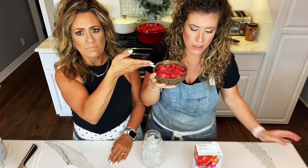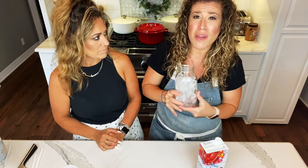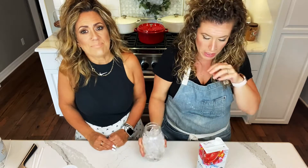And get yourself some dried strawberries, because it's going down for real. Now you're wondering about measurements — it really depends on your cup. A good rule of thumb is a third, a third, and a third. Easy. Then tweak it to your liking.